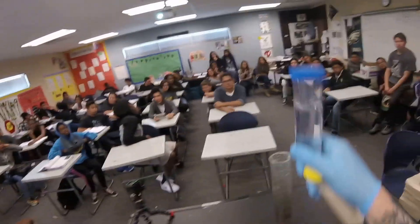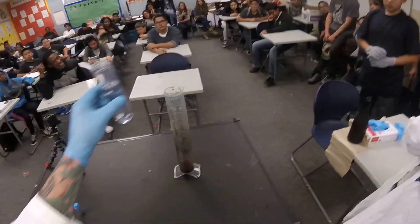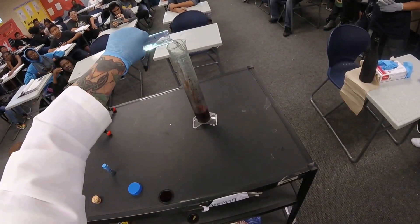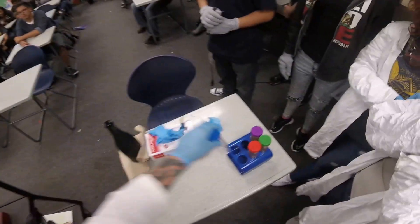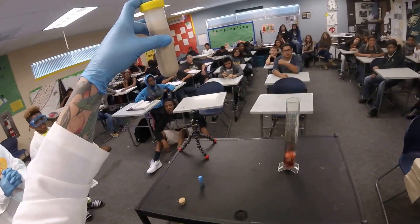First thing I'm going to do is add this clear substance. How many think something's going to happen when I do that? Anybody? Everyone back up — this might get dangerous. That's pretty boring, huh? So any ideas of what that is? Think for a minute. Now do you think there will be a reaction when I enter this?